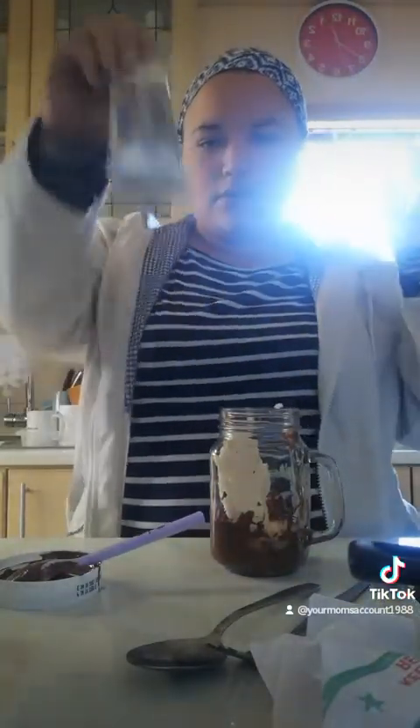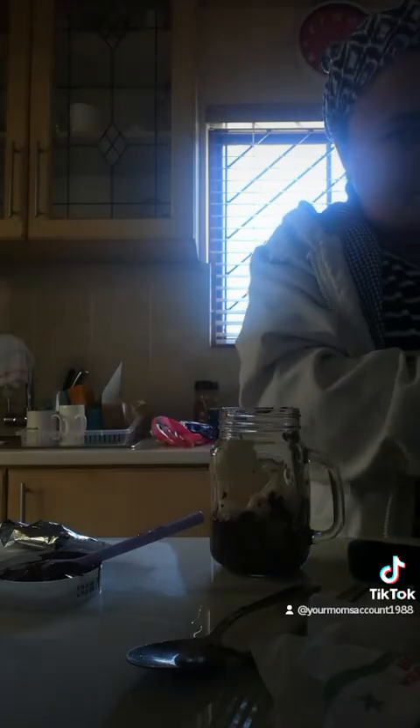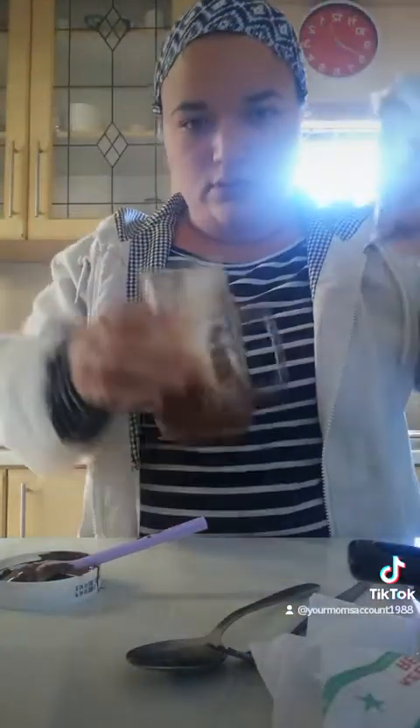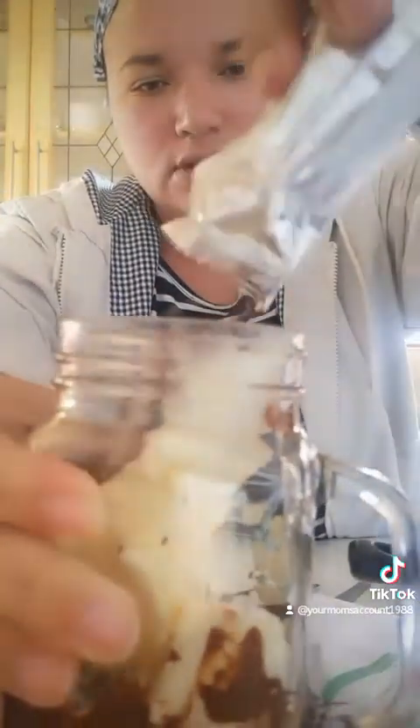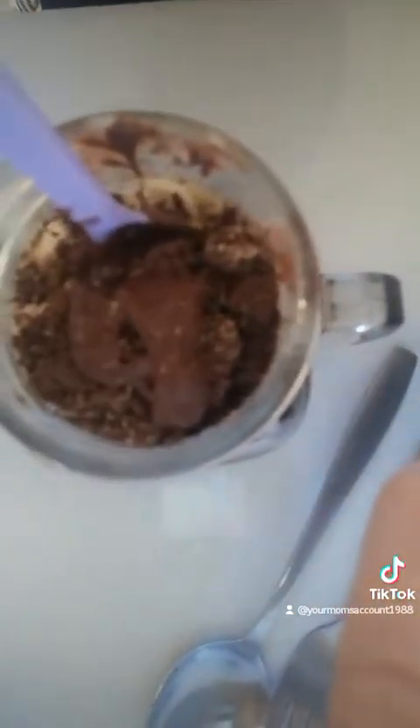I'm dropping the ice cream in there, putting the Foreos in and just squeezing them in, then throwing it over the ice cream, and then I'm going to pour some more chocolate on top, and then I'm going to eat it and watch a cozy movie. And there you go — it's like a McDonald's McFlurry-style thing, not the best, but mini and cute.